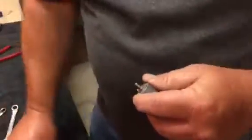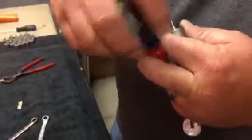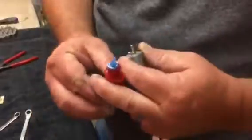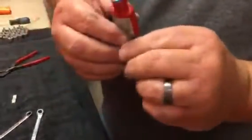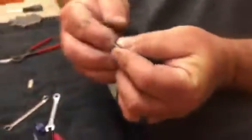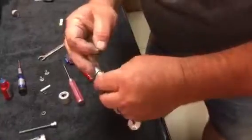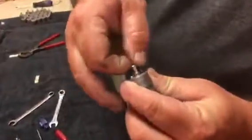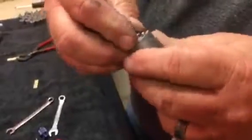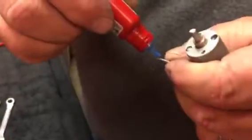Apply some blue thread locker to the tips of the threads — just a small drop on both screws. You're going to want to tighten these pretty tight. Again, thread locker on both screws, just a drop, and tighten them down securely.